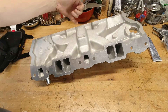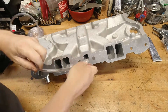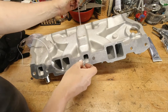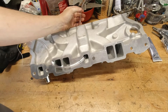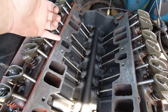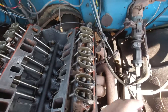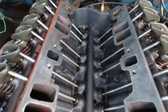This one is a Performer EPS intake — it's the upgrade to the old 2101 intake — and it still has that crossover because this intake manifold is used in more of a stock-type application or a little bit hotter than stock. It's a really good low-end torque intake manifold and it'll be perfect for the GMC truck. So we've got to decide what we want to do with this heat crossover.